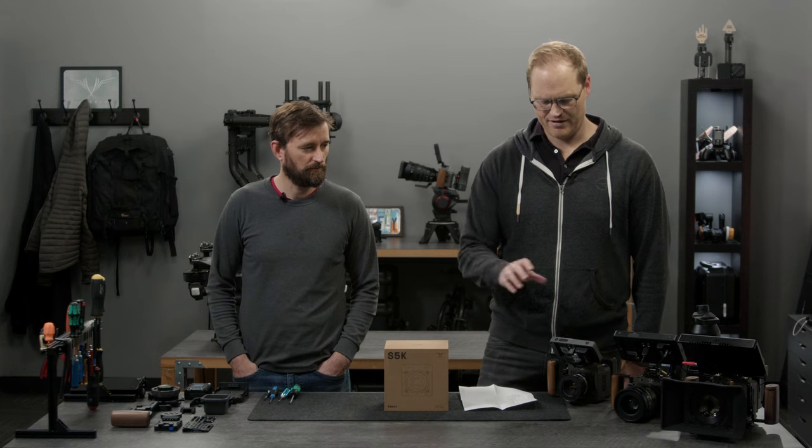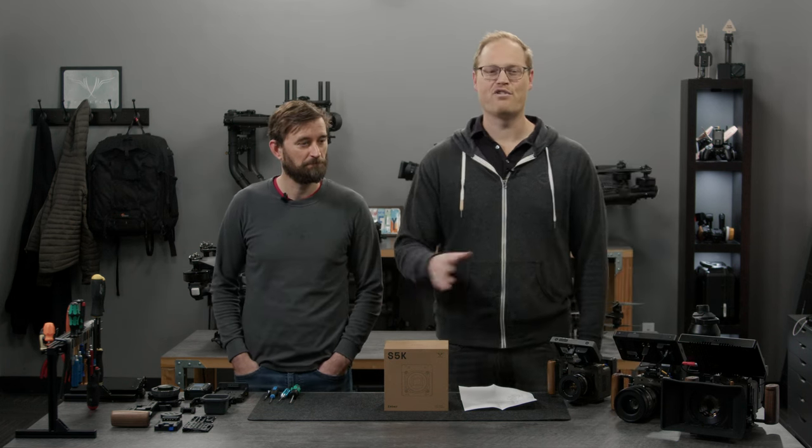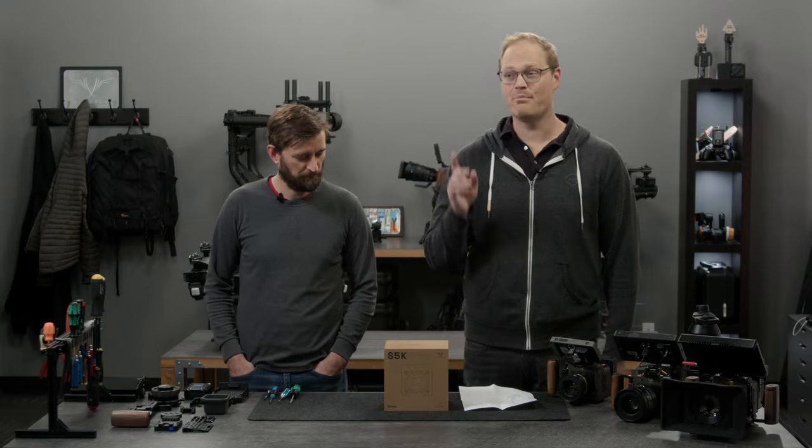Other bad news: the first cameras shipping do not have on-camera playback yet. We'll enable that soon in an upcoming firmware release, but the files are pretty easy to work with — they're native ProRes, you just plug in via USB-C and can see them all instantly. We thought people would prefer to have a camera now and deal with the lack of features for a few weeks until we roll out new firmware. But if that's not the case, just get in touch and we'll refund your money and send your Ember to somebody else.